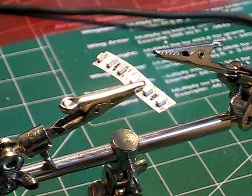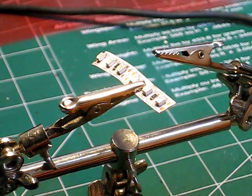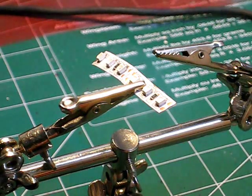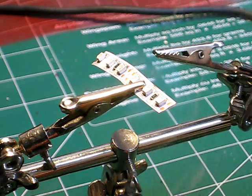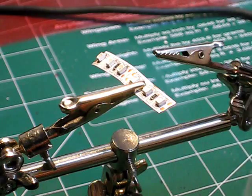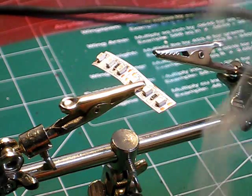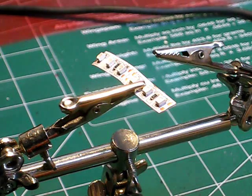I've got to tin this wire first before I solder it on — that's a very important thing to do. What I'm doing is just heating the tip of this wire just a little bit, just so I can get my solder to lay on there and coat it, making that turn silver. And you can see there that it's coated nicely.